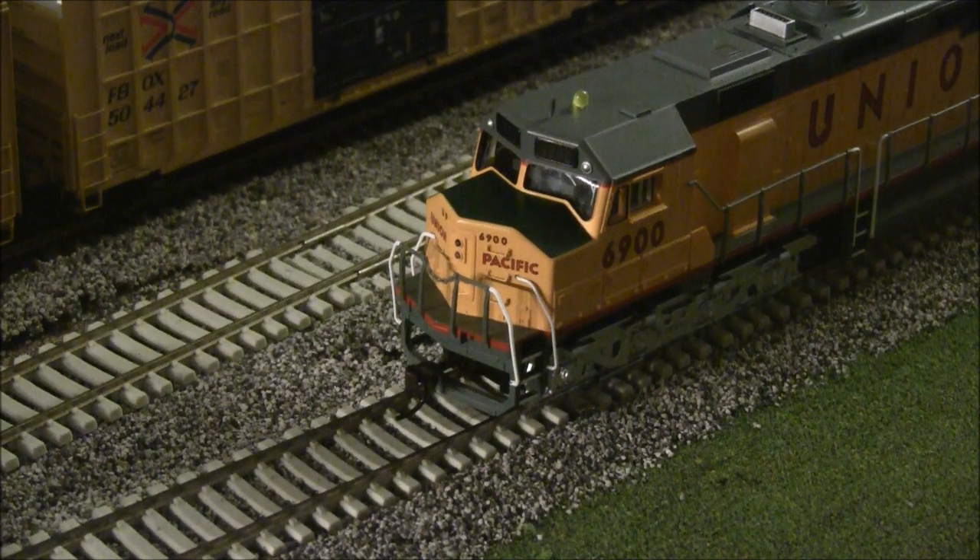Let's look at the lighting with the room lights dimmed so you can see the beacon light, headlight, and backlit number boards. The beacon light is pretty nice — it has a convincing rotating appearance, is bright at its peak, and dims back down smoothly. It looks really good.